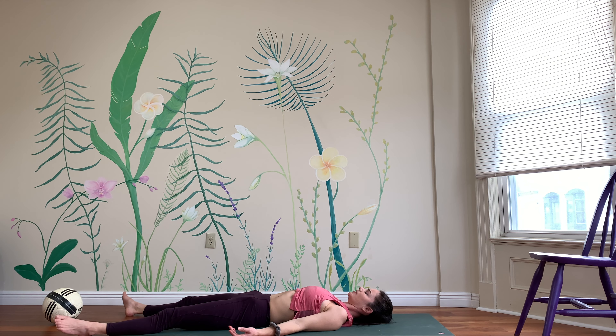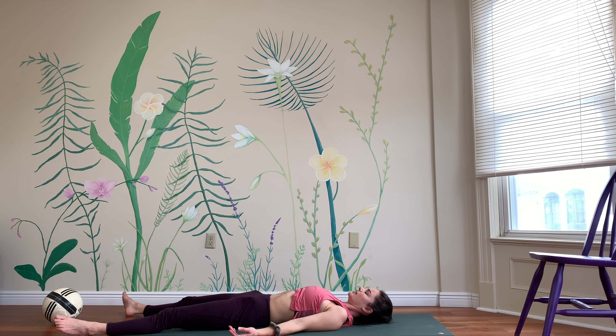If this is comfy enough, you could stay right here for Shavasana. Otherwise, release the arms alongside your body.